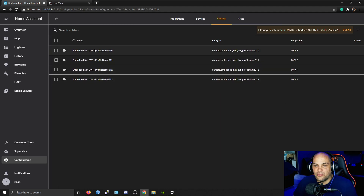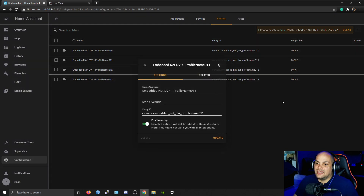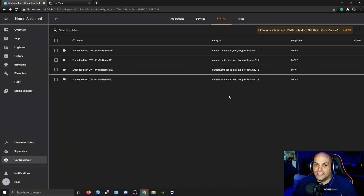One thing to keep in mind is that in some cases some of these entities get disabled for some reason. If you add them and some disable, go to your entities, click on them, and make sure they are enabled and not listed as disabled. I'm not sure exactly why that happens — I think some of them offer an encoding option which reduces quality over the ONVIF stream. Just make sure all entities are enabled and you'll be able to add them to Home Assistant.